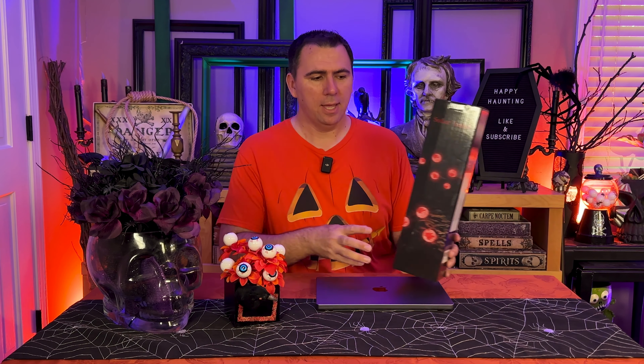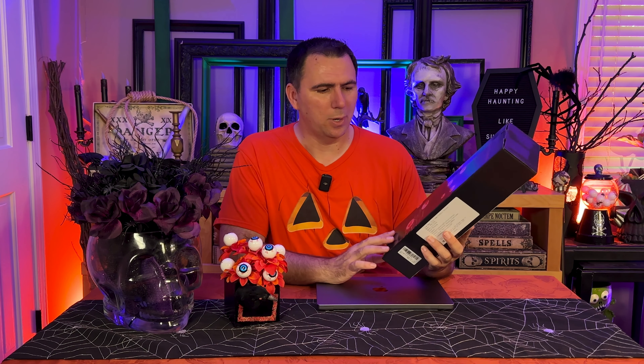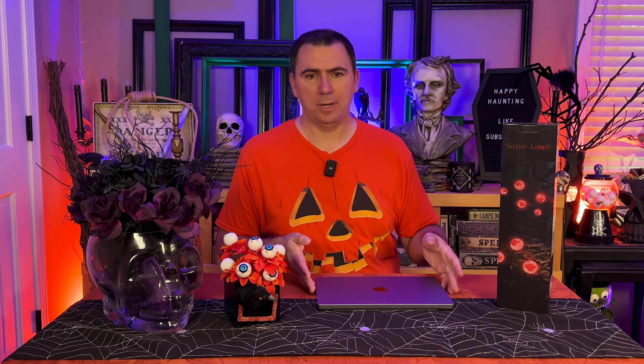Welcome back, everybody. I'm Mike from Happy Haunting, here for Everything Halloween. And today we're going to be taking a look at a product from our friends at ThingWing. They sent me a new set of glowing eyes to check out with you today. These are actually solar-powered lamps, as opposed to last year when I tried to do some blacklight-powered DIY-painted eyeballs — didn't turn out very well, so I'm hoping these will do the trick.